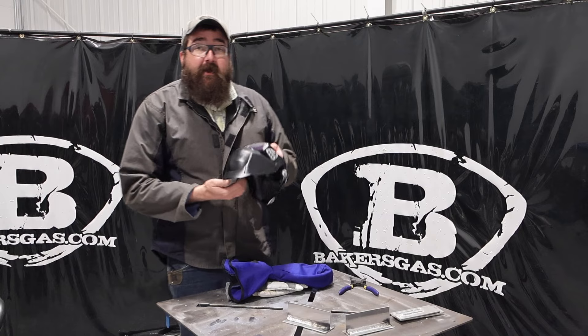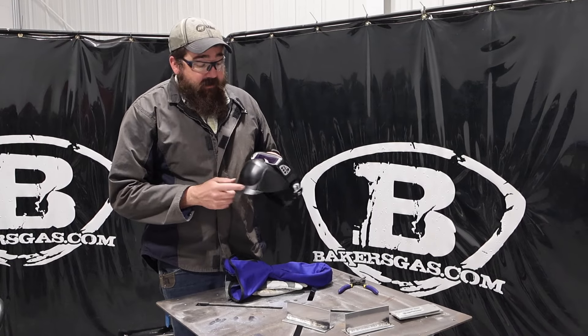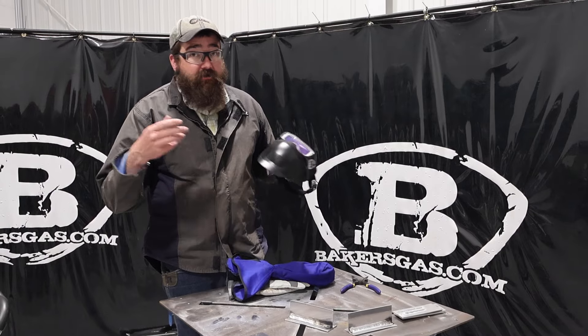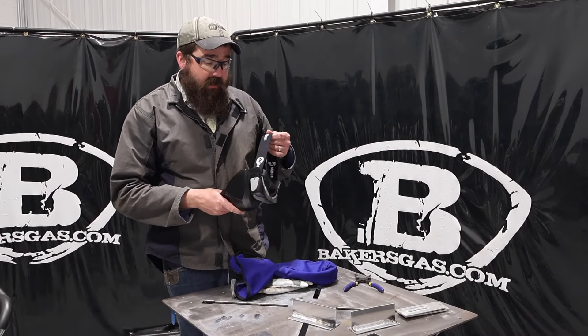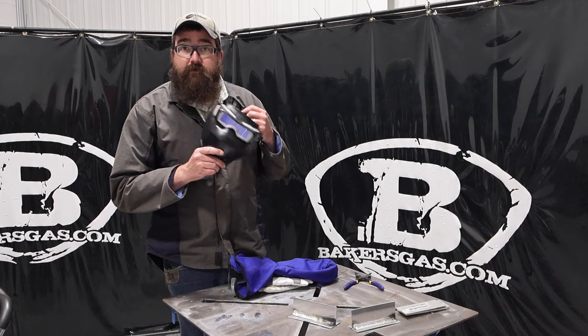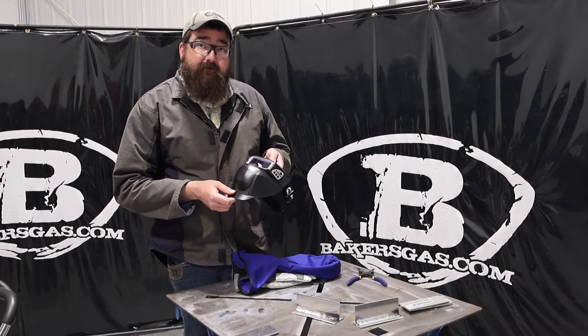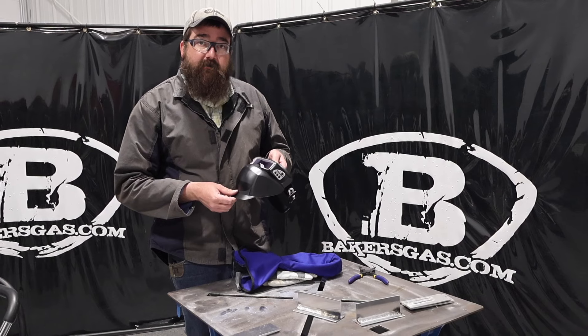We'll link the price down below — come check out the specials at bakersgas.com on this thing. Pretty awesome. If you're into confined space welding or you just want something light and easy to put on, it darkens right up — it was awesome. If you've got any questions or comments, leave them down below. We'll do our best to answer them. Thanks again for watching, and stay tuned for some more.